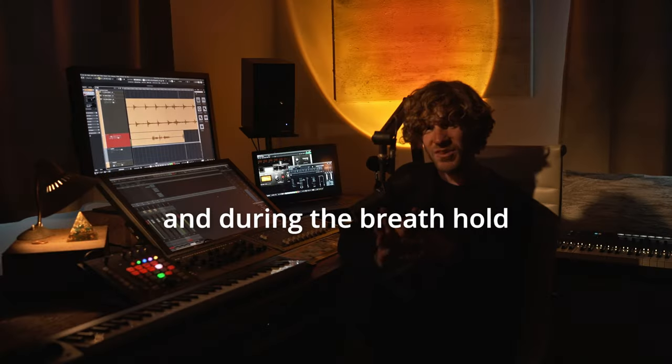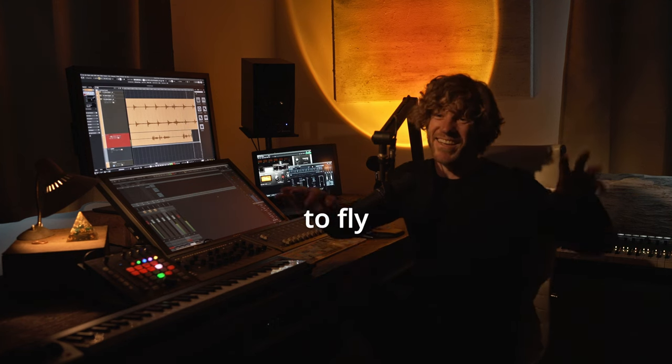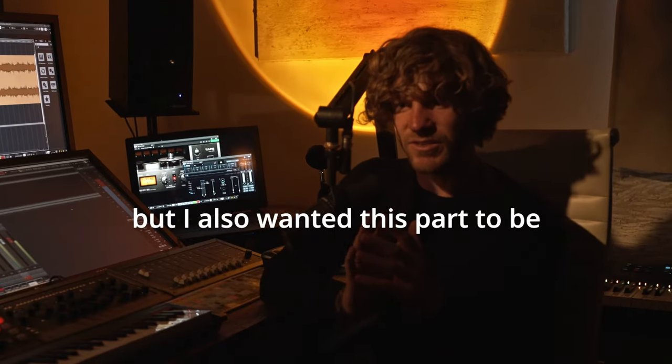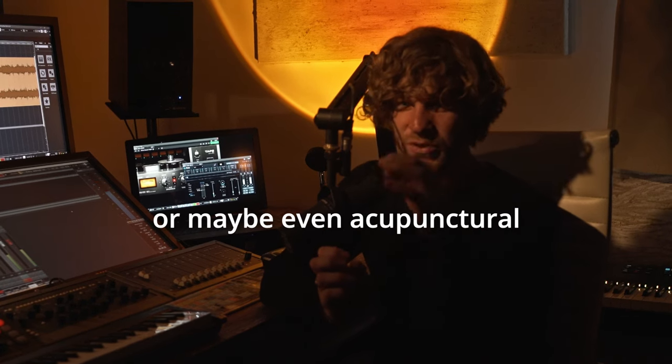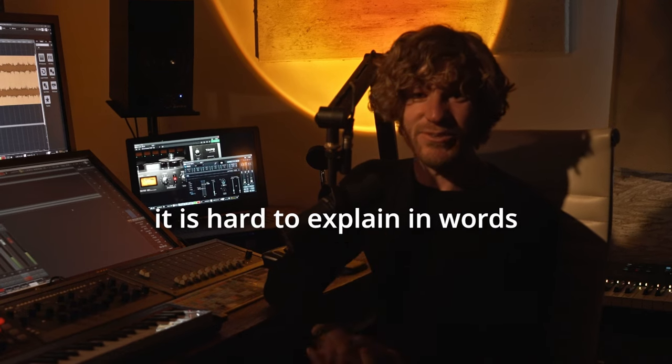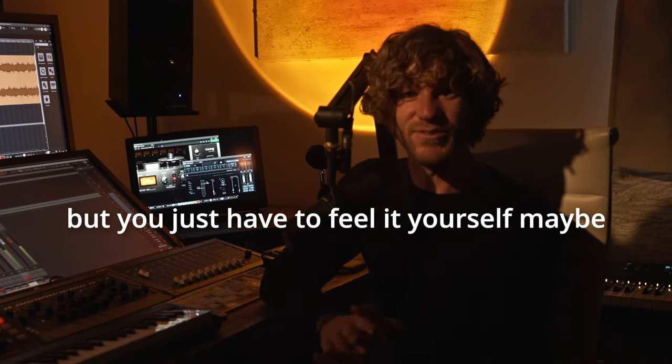During the breath hold, the music is meant to float, to fly, and to observe all the sensations that are happening. But I also wanted this part to be sort of therapeutical, or maybe even acupunctural at the spot. It's hard to explain in words — you just have to feel it yourself.